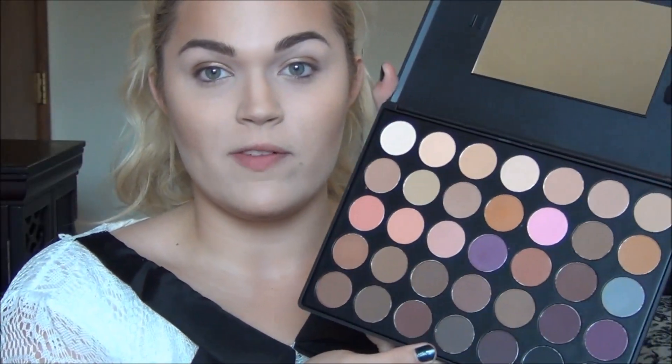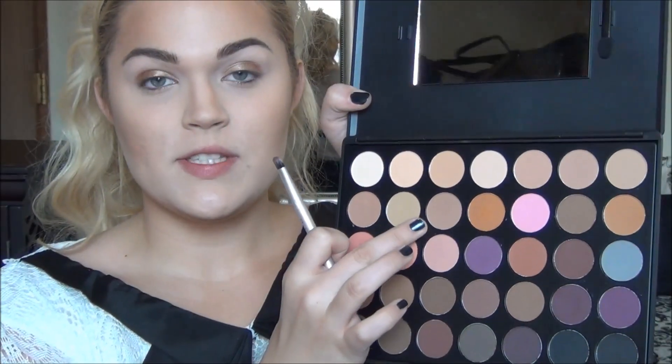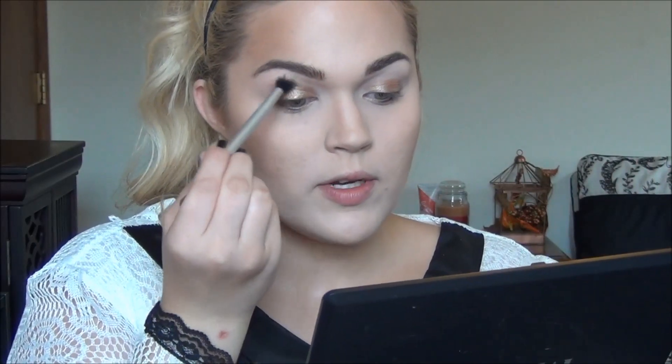However, I'm going to delve into my Morphe 35 neutral palette. Do you see how big this is? We're going to use this matte brown right here — second row, third to the left. I'm going to use this on a fluffy brush and dust this into the crease.